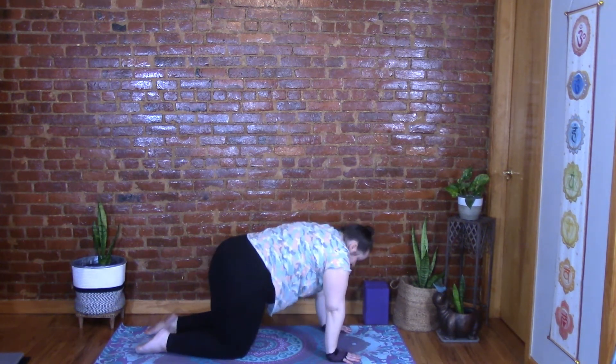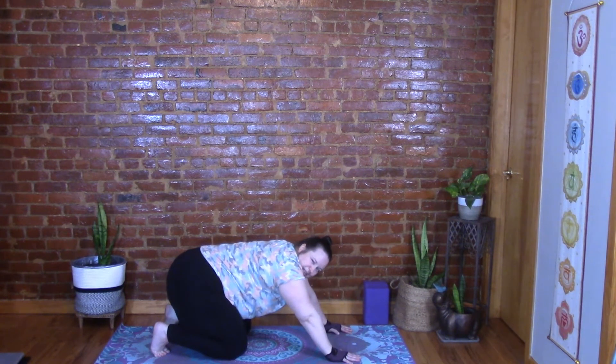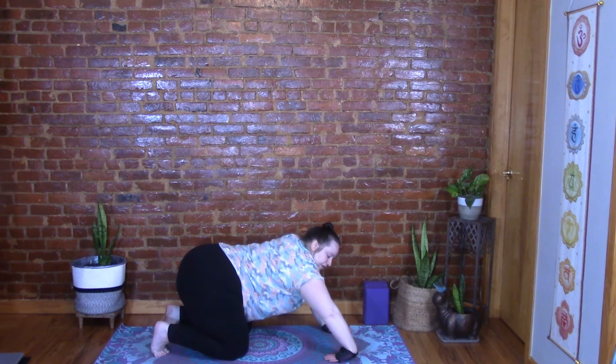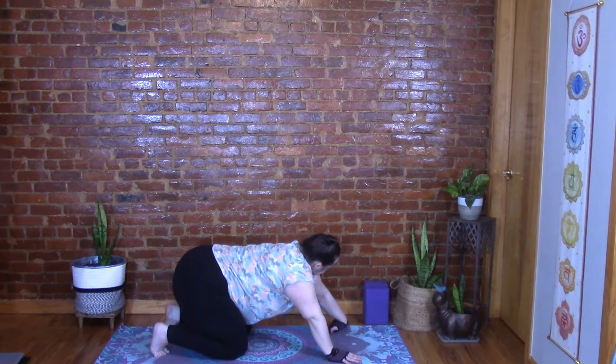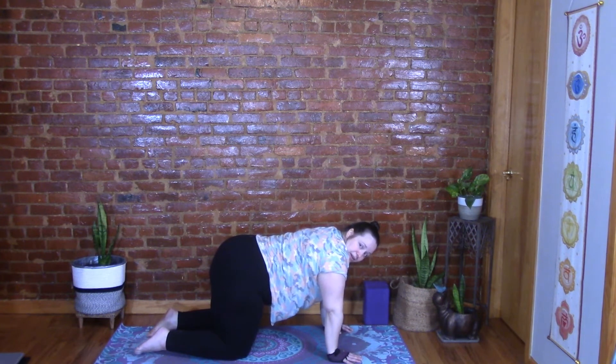Maybe tuck your toes, sit your hips back, and stretch those feet — that feels nice. You can flip your wrists over and give them a little stretch, making sure you do both sides. Coming back to tabletop, spread those fingers out, make sure they're facing the front of the mat, tuck those toes, and send the tailbone up.